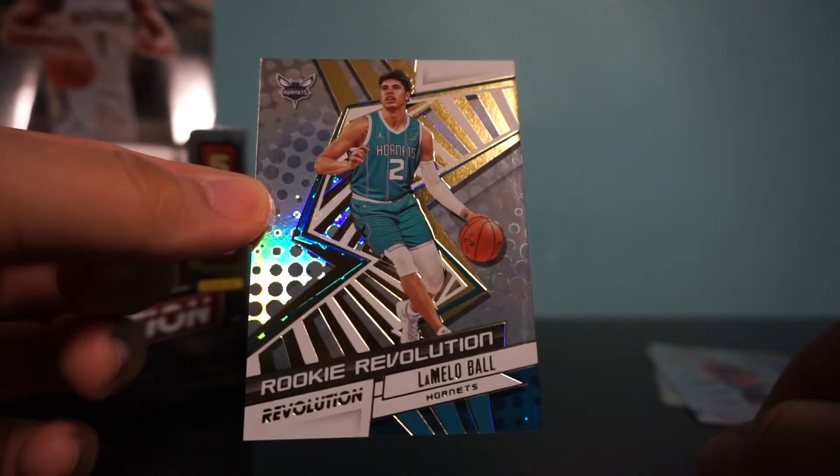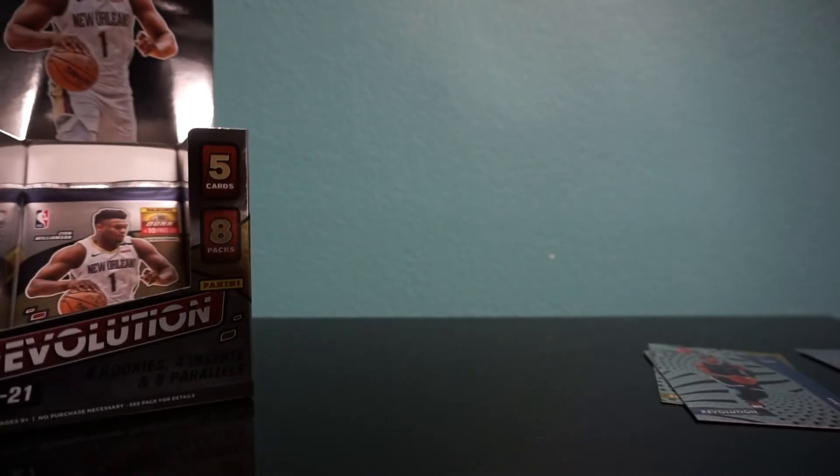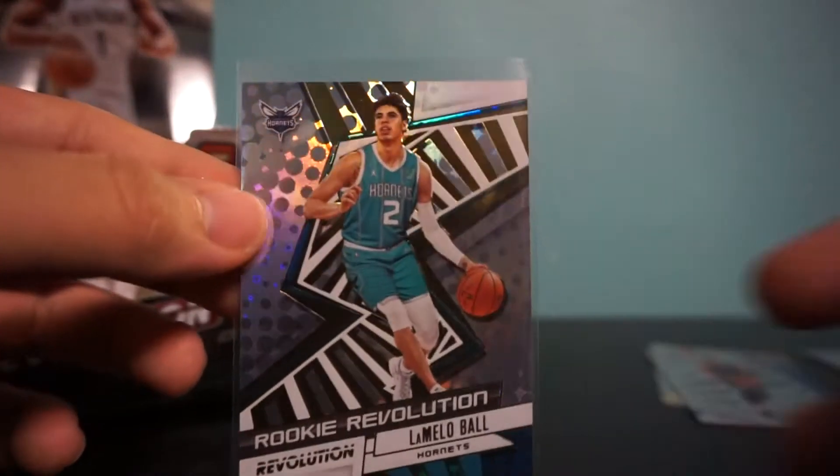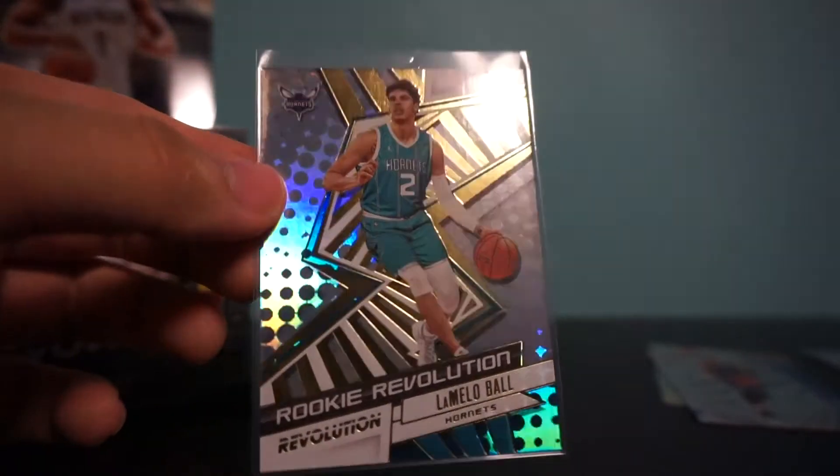Rookie Revolution LaMelo Ball — that is a nice card. He's been balling out this year. We're gonna sleeve that up right away. That's a beautiful card — LaMelo Ball, Charlotte Hornets.